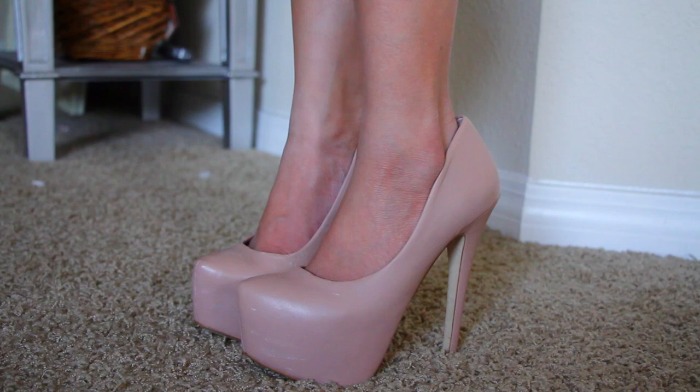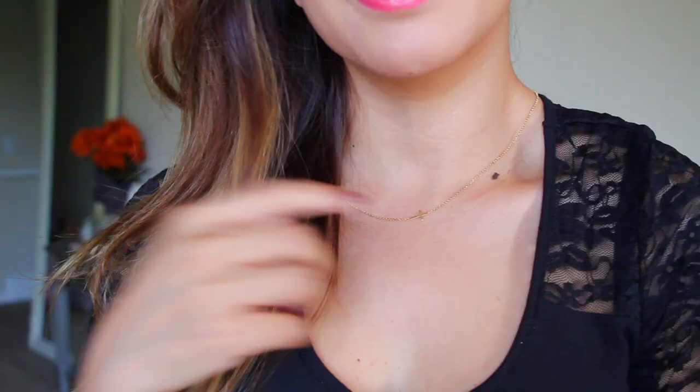For my shoes, I just wore these nude pumps, which are kind of similar to the pair Lucy was wearing. And I'm also wearing my cross necklace, which Lucy was also wearing.